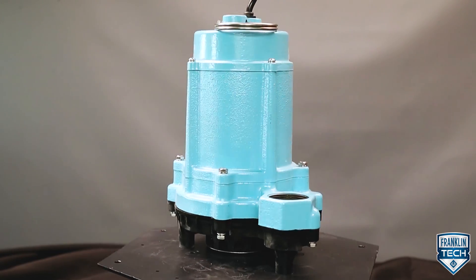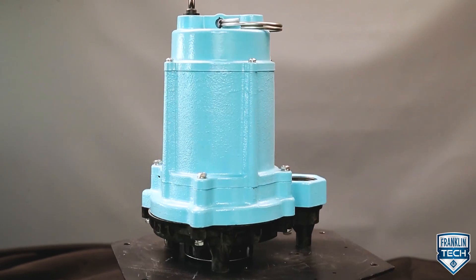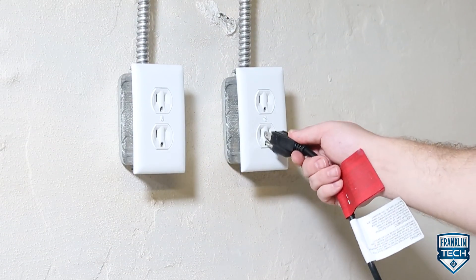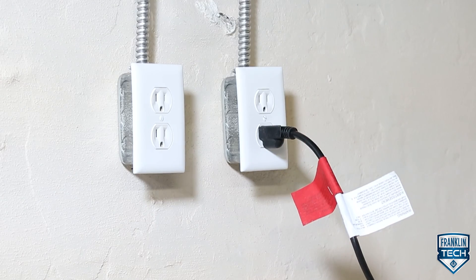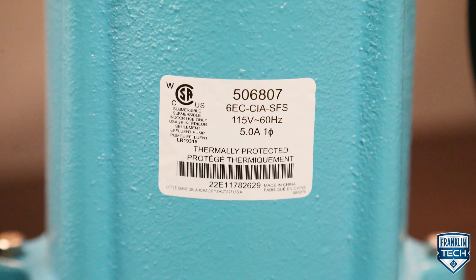Little Giant manual pumps do not include an automatic liquid level control. The pump cord for these pumps can be plugged directly into a properly grounded receptacle with voltage consistent with the pump nameplate for continuous pump operation.